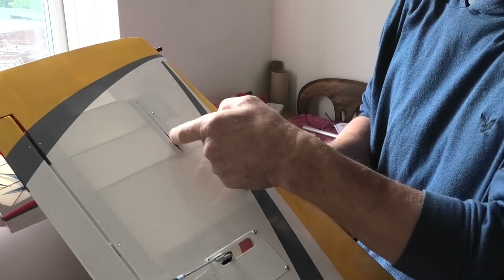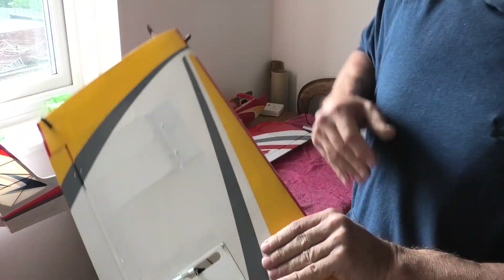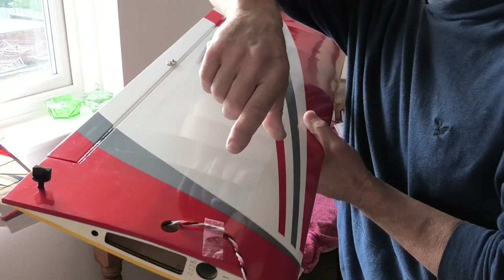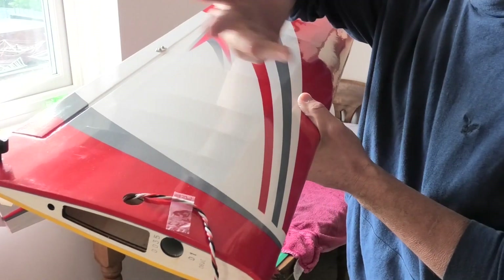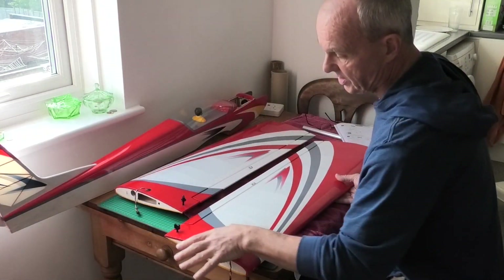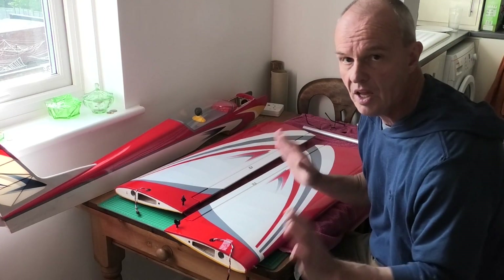I haven't put the wheels in yet — I've put the slot in the covering surface that will take those, and I've threaded the cable up through to the top of the wing. There's a hole there, as it's a low-wing plane, so this will mount up onto the fuselage.